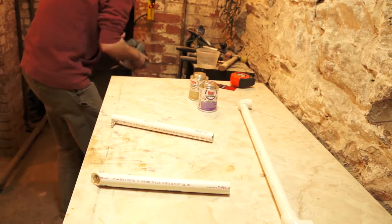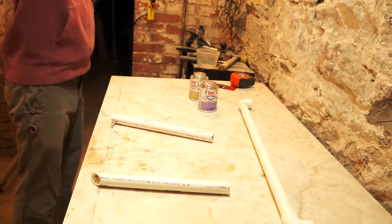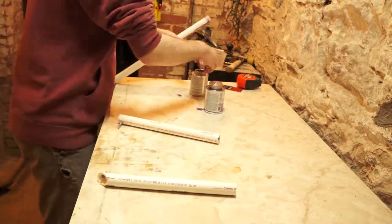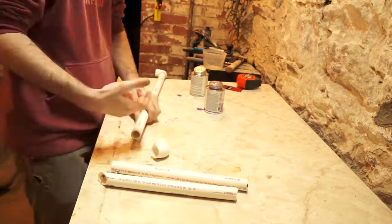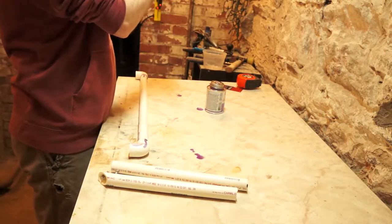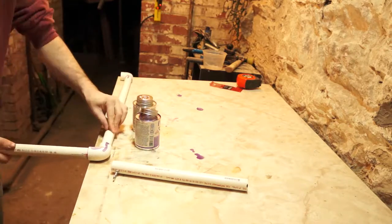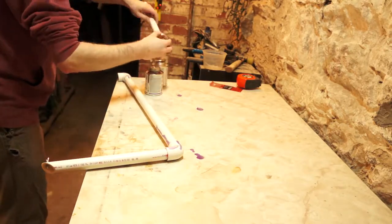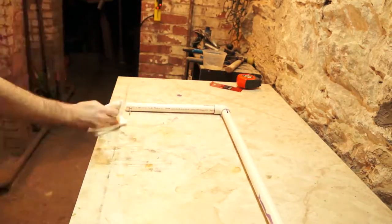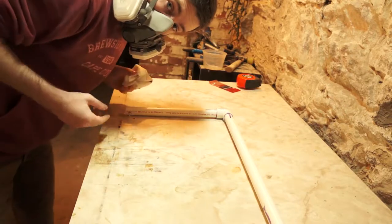PVC glue stinks something awful. We're going to let this cure up — see you in two hours.